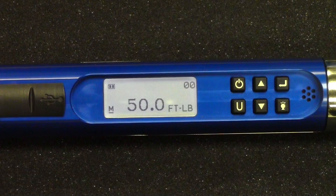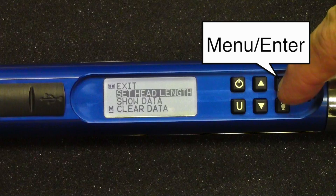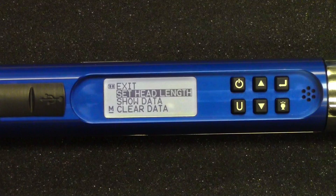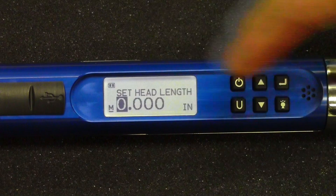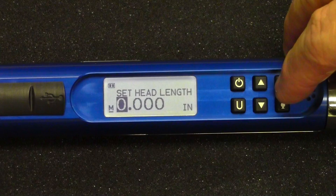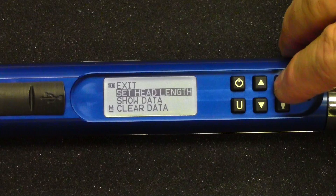Let's look at some of the other features in the menu. This wrench is capable of setting a head length — for example, if you're using a crow foot adapter, it will automatically compensate for that. You measure from the center of the crow foot, enter that amount, and the wrench compensates automatically. Once you set the desired length, just hit enter to accept it.